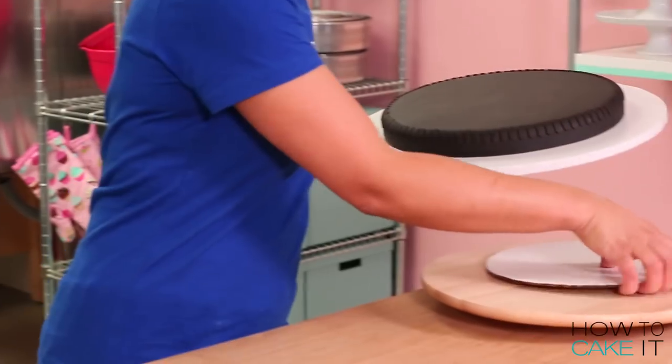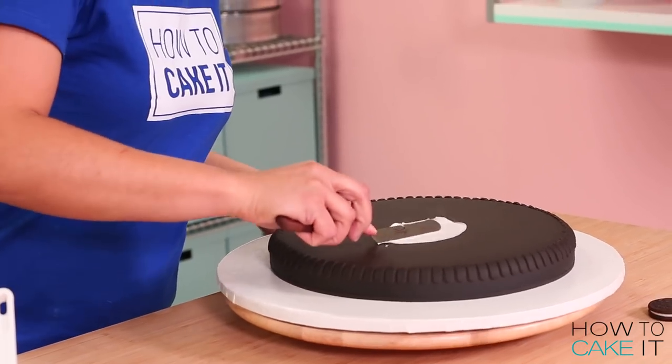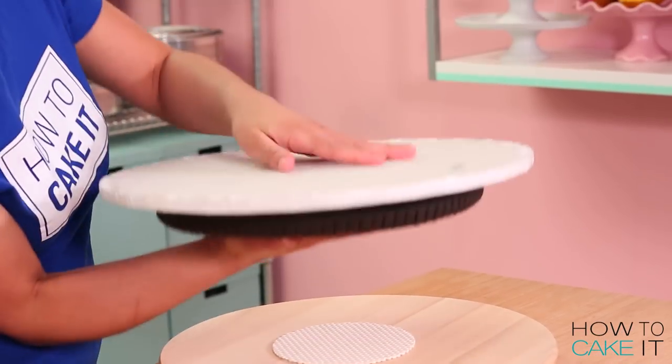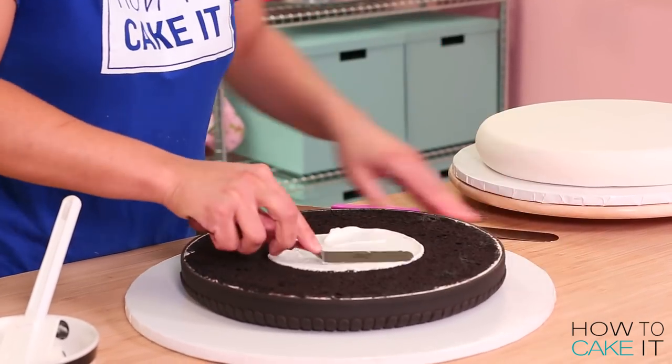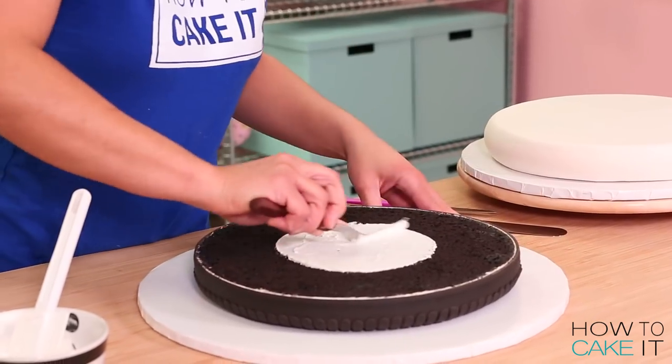It's time to assemble the double stuffed Oreo cake. I begin with my bottom cookie cake — the one that only has the perimeter pattern. I spread a thin layer of royal icing and glue the filling cake on top.